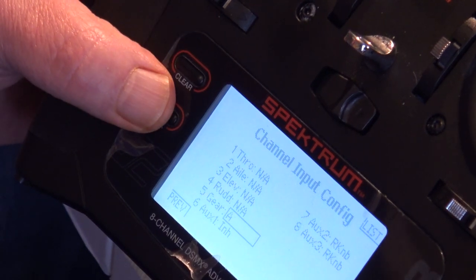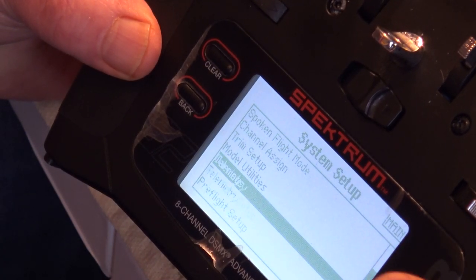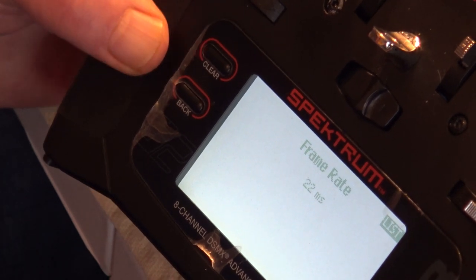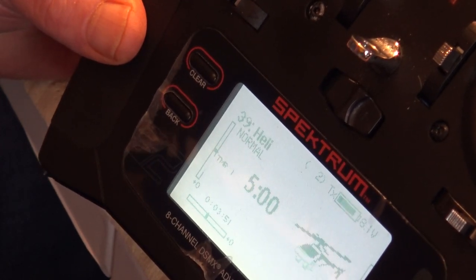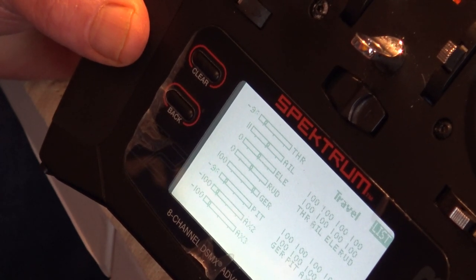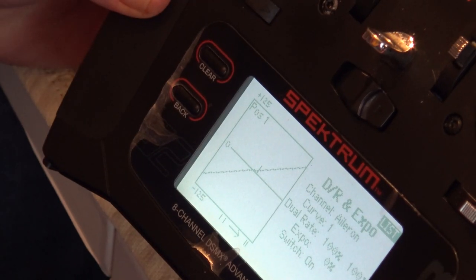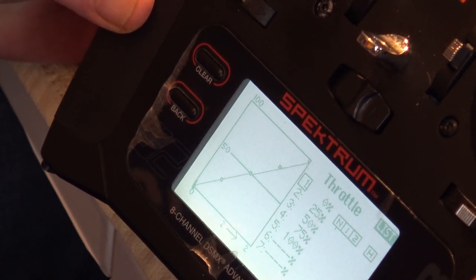So we've selected Switch A for channel 5 Gear and we go back. In the UK we have no choice on frame rate, but in America you can select 11ms or 22ms — we'll leave it at 22 milliseconds. For servo setup, you want everything at bog-standard 100% travel in both directions. For dual rate and expo, I'm leaving it at no expo and 100% just for setup purposes.